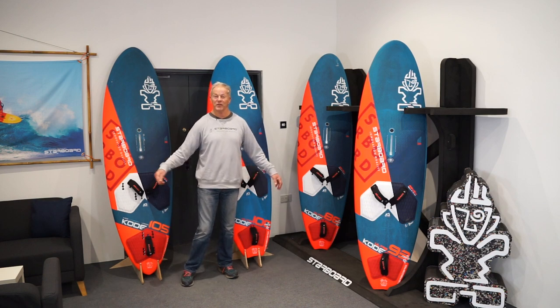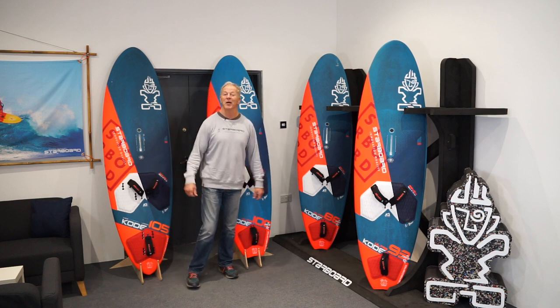Hello, my name is Peter Hart, former competitor, Starboard team rider and now professional coach.